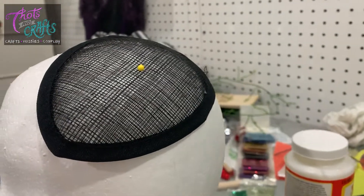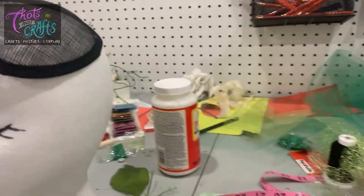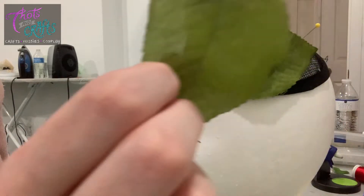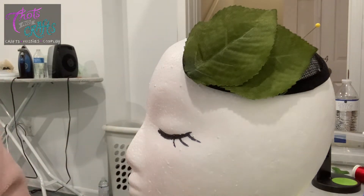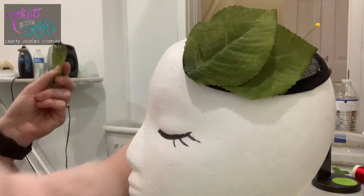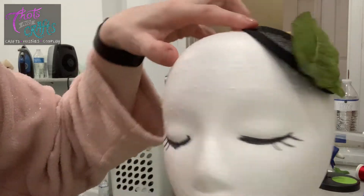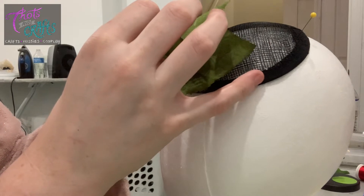Moving over to my headpiece — I just have a basic black fascinator I got on Amazon. I've started working on it using these big leaves from a different bunch of flowers, and I'm just hot gluing them down as a base so they cover up all the black netting that the fascinator has. I'm just taking a little hot glue as usual and placing them on there.